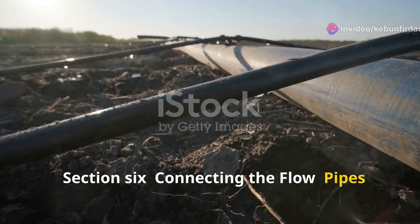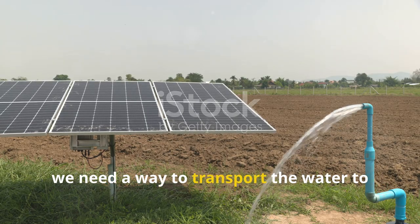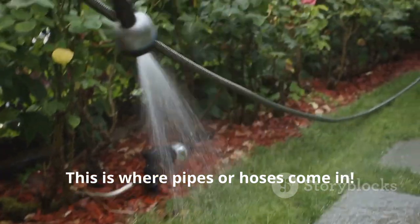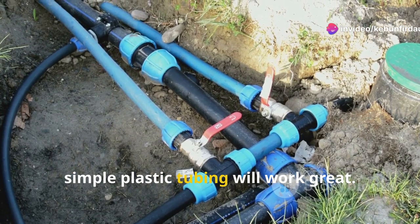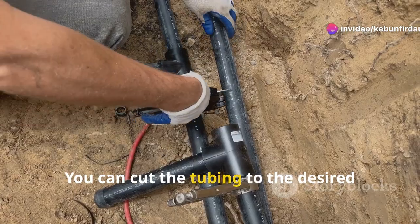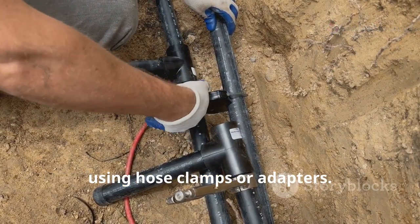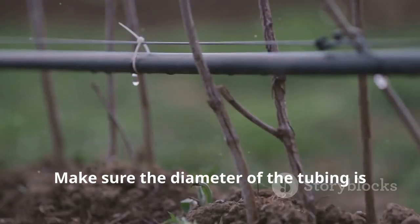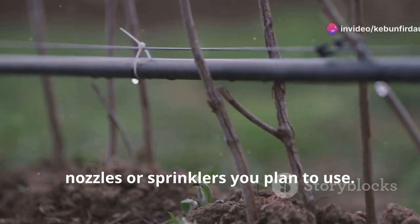Now that we have our solar panel and pump, we need a way to transport the water to our plants — this is where pipes or hoses come in. For our model, simple plastic tubing will work great. You can cut the tubing to the desired length and connect it to the pump's outlet using hose clamps or adapters. Make sure the diameter of the tubing is compatible with the pump's outlet and any nozzles or sprinklers you plan to use.